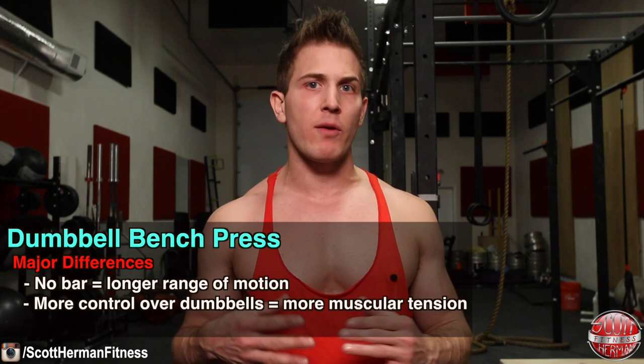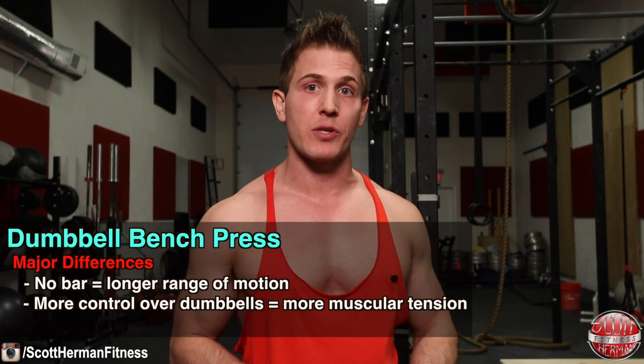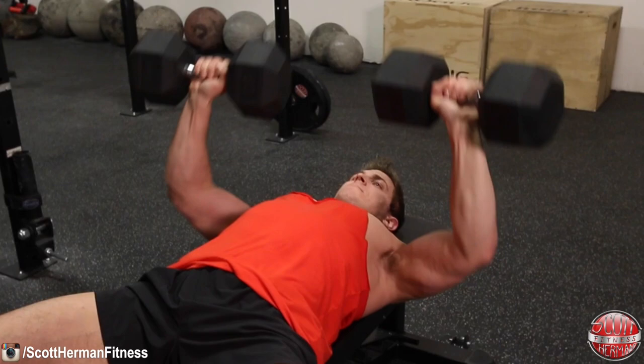When it comes to muscular tension, since the dumbbell press allows for a greater range of motion, you have more control over the motion of your arms and can keep your movement more in front of your body. A wide grip on the barbell takes tension off the pecs and applies it to the surrounding muscles, but with dumbbells you can tuck your elbows in, get that full range of motion, get a nice tight stretch, and then keep the dumbbells over your chest to shorten the muscle and activate as much muscle fiber as possible.